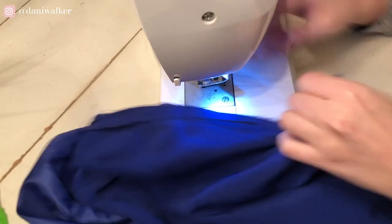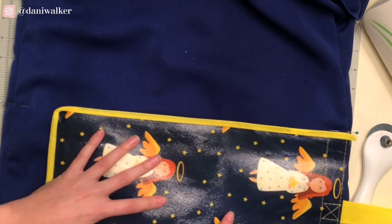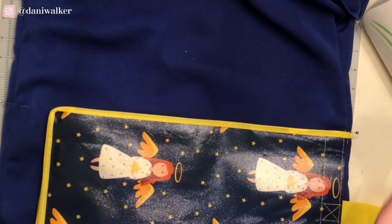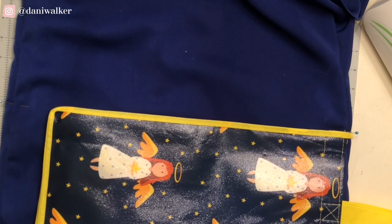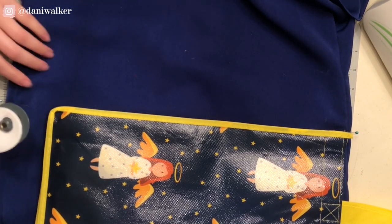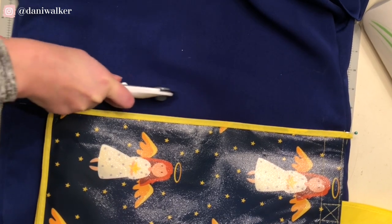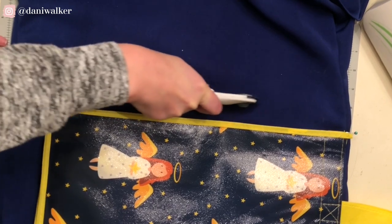Now that that's done, I pinned the sides of the skirt where I wanted to cut it, and then I didn't have a straight edge, so I just used this bag as a marker. Then I'm going to cut about one inch below that line — and this doesn't have to be precise, because I tried on the skirt again and then pinned it to correct anything.